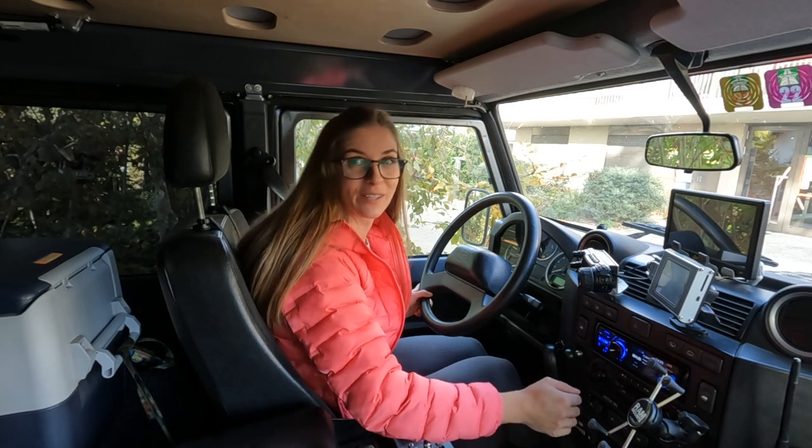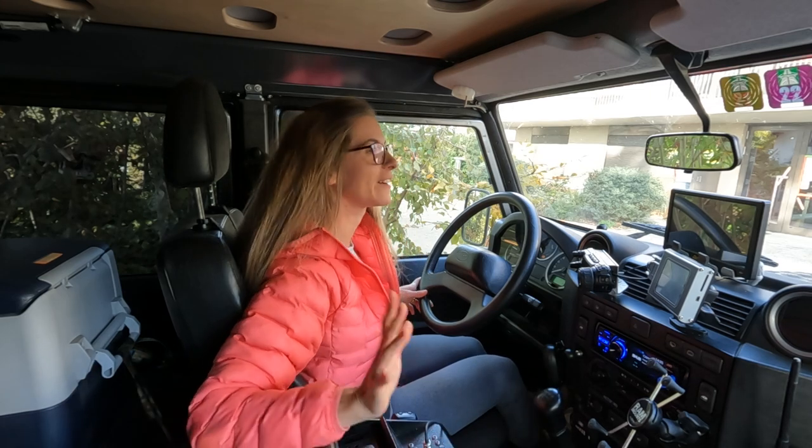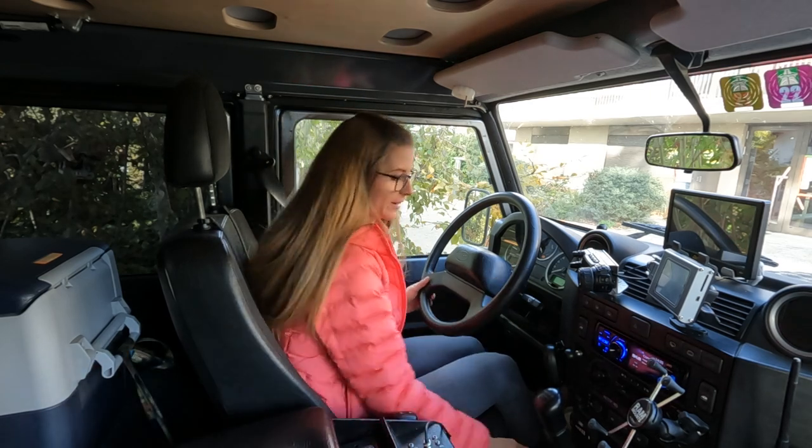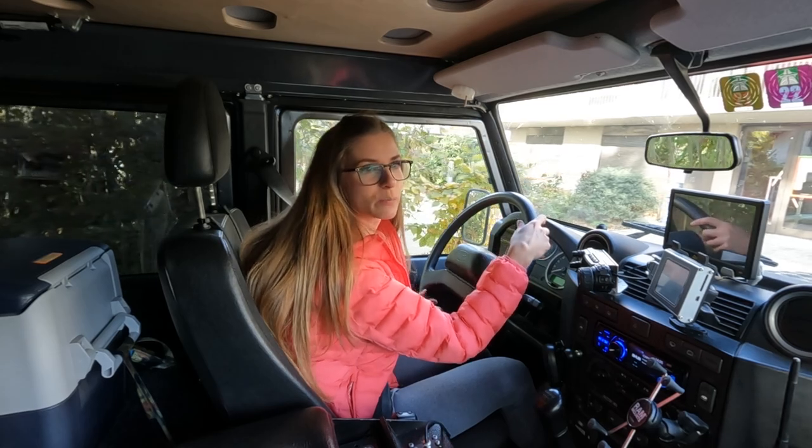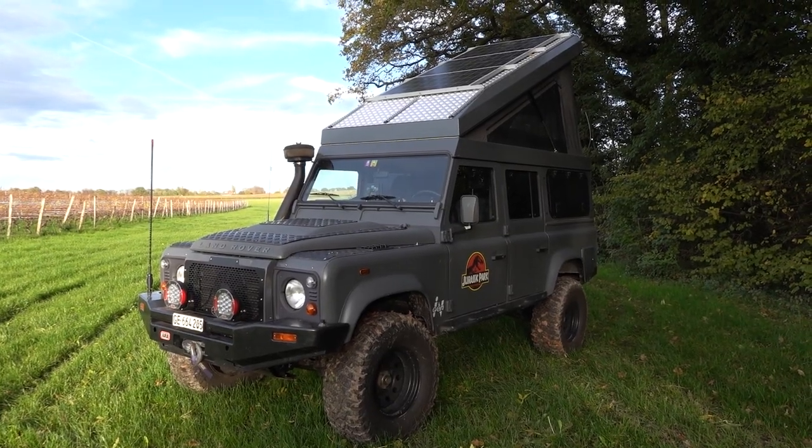This is the first time I'm driving with all this new setup, so let's see how it goes. I think it's gonna be fine. I want to show you this new setup today, so let's move from home.